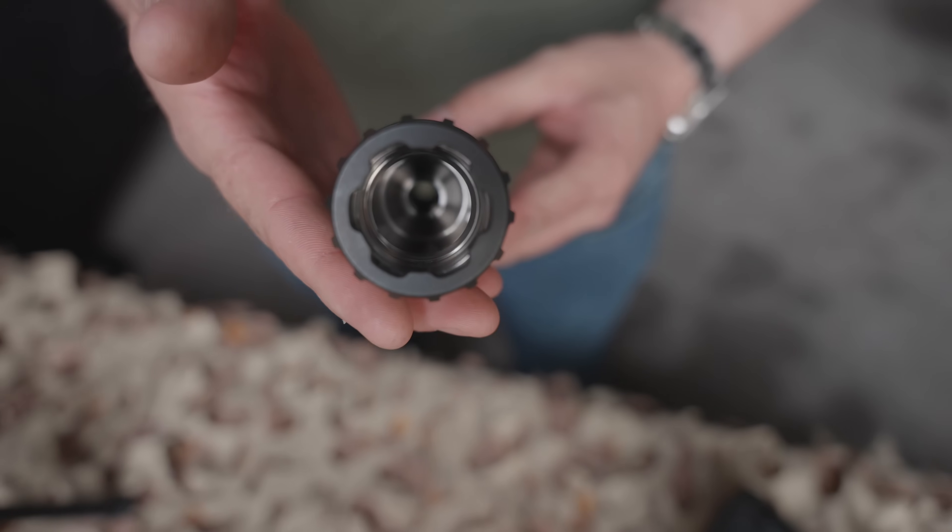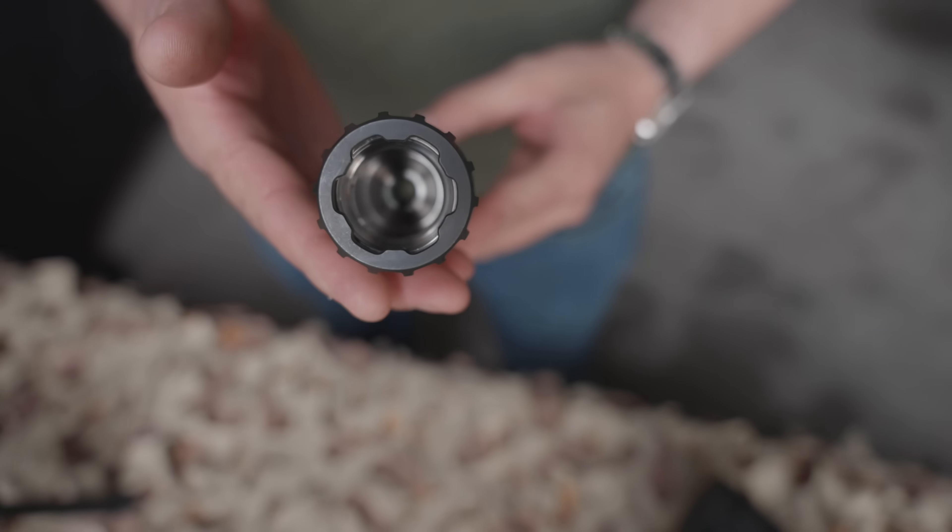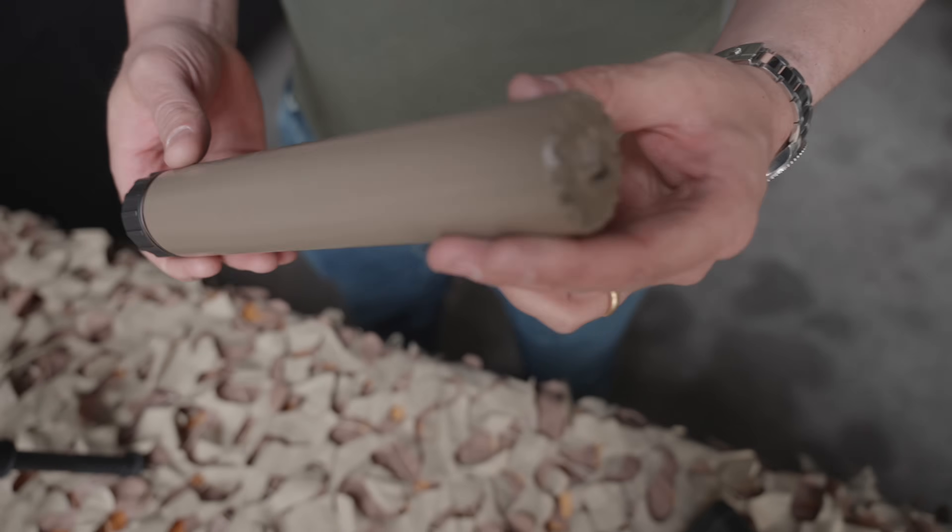But that said, we're here at Acheron. We actually showed you a couple suppressors from Acheron at Enforce Tac a few weeks back, but we've got another line of Acheron suppressors here at Austria Arms Action Days.